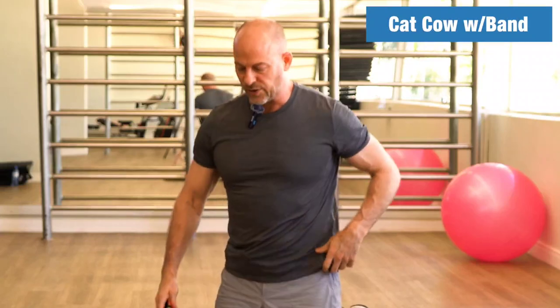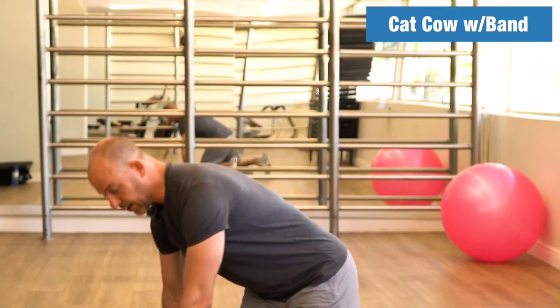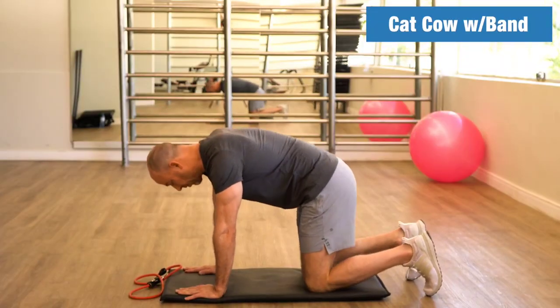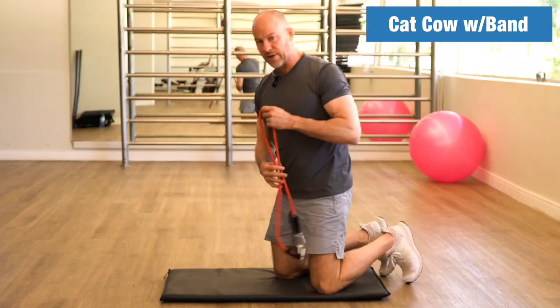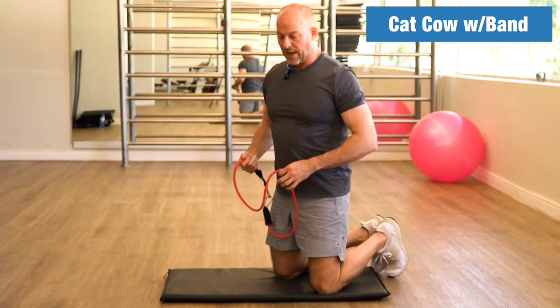So what is this exercise for? It's a flexion-extension exercise for your spine. You've probably seen it on social media, in a yoga class, or in physical therapy — something like that. It's a great exercise just on its own, but when we add the band, we're adding some resistance.